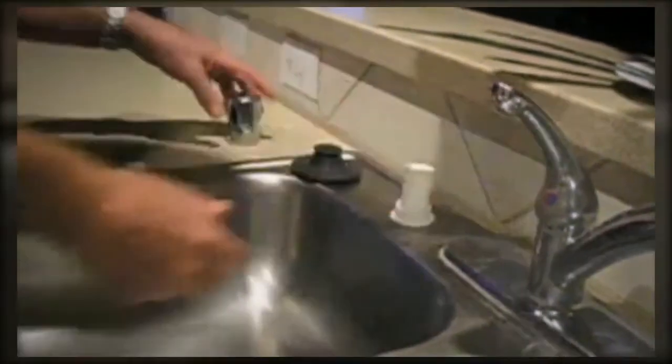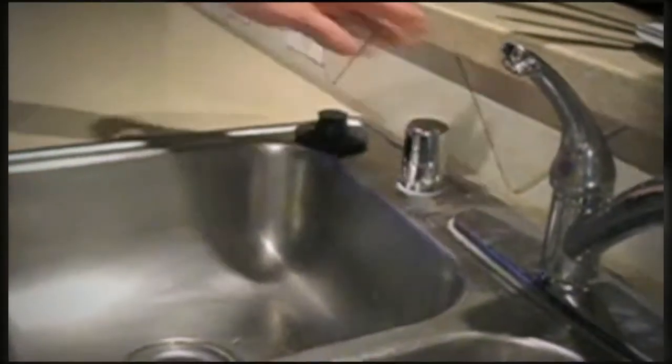Remove it, put everything back together, close it up, and throw that away. Now our dishwasher is draining the way it's supposed to be.